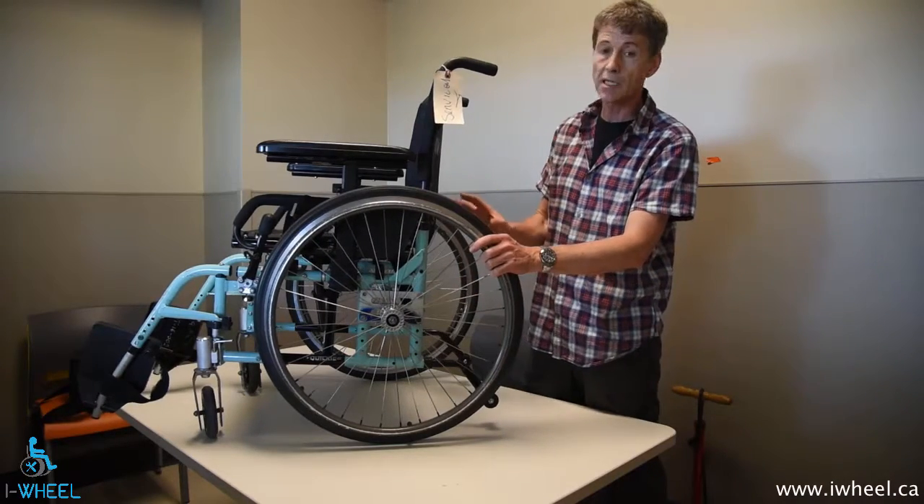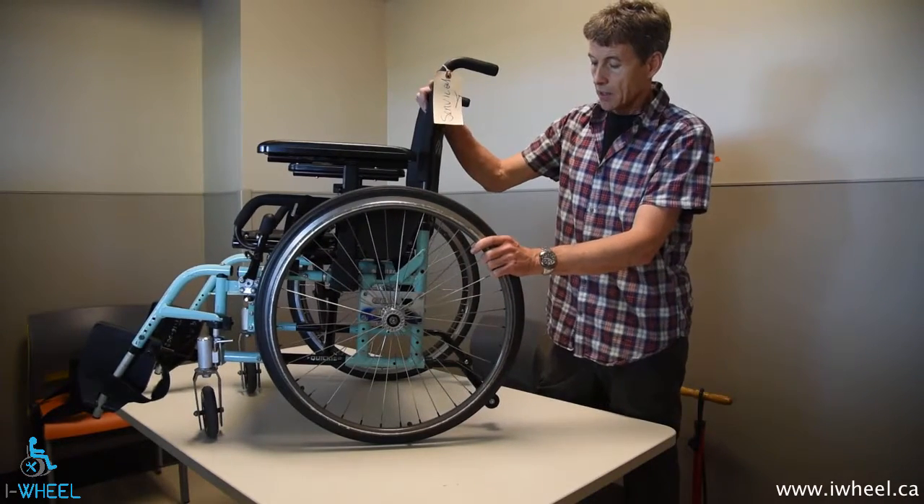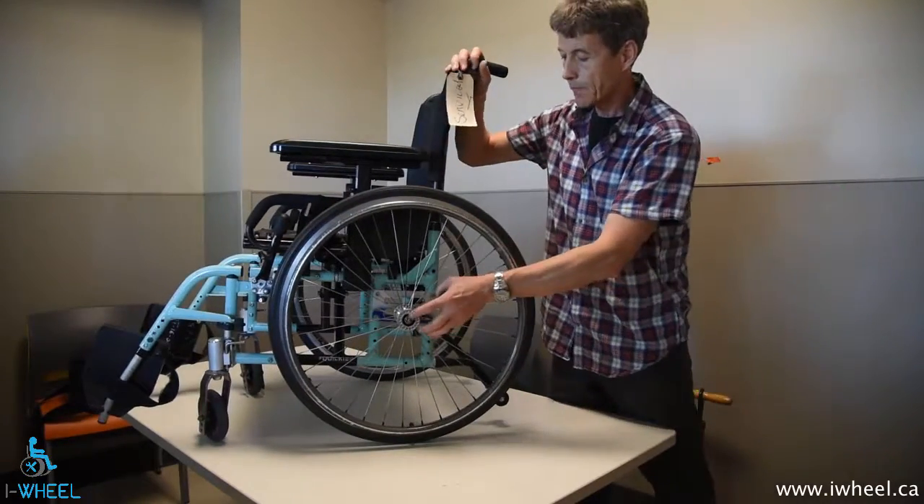Measure this distance, measure that distance. And if you have to adjust it, it's not an easy job.